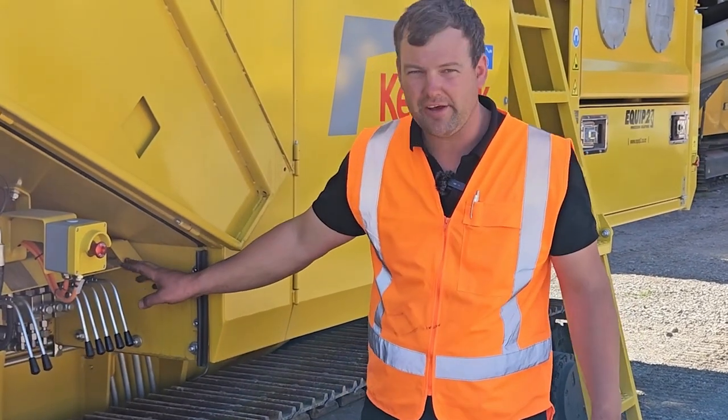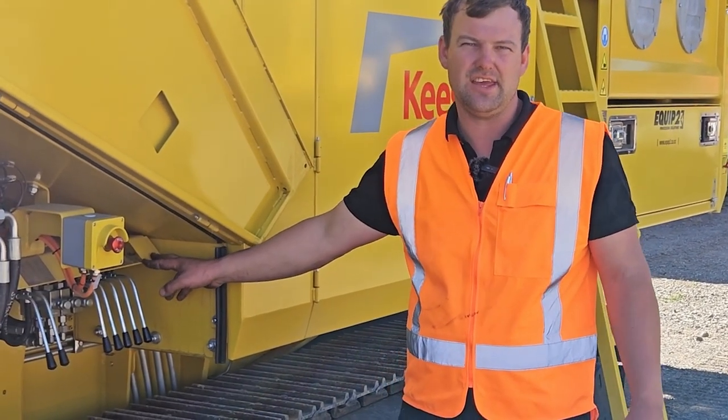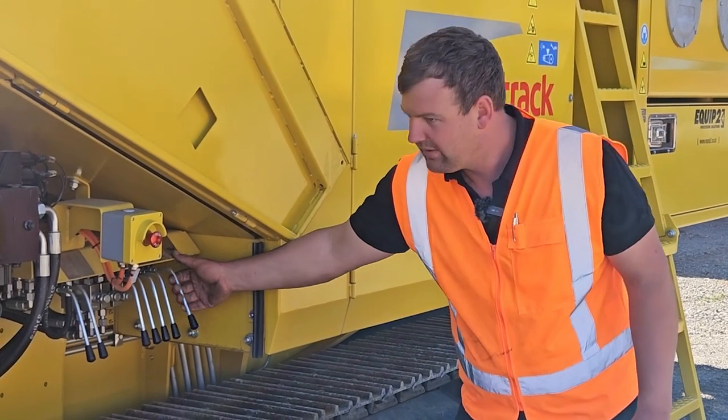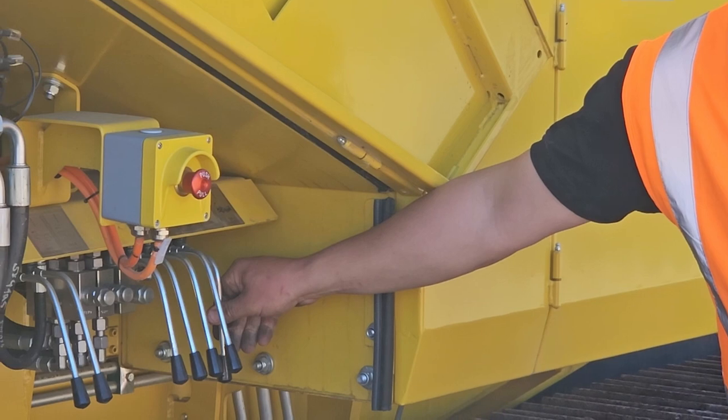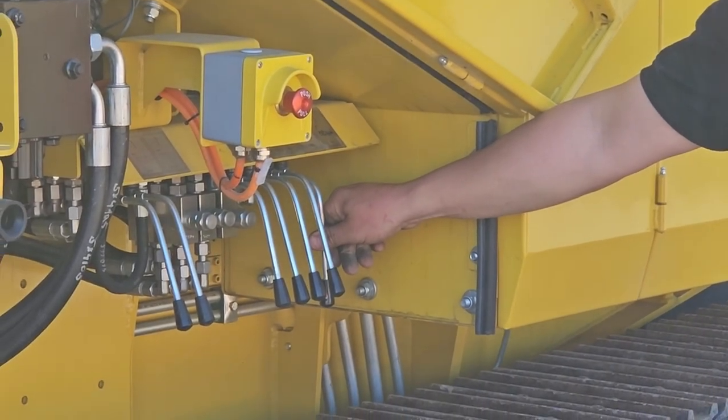Here we have our tilting function, which is marked as FRA. If we hold that down, the whole frame will tilt.